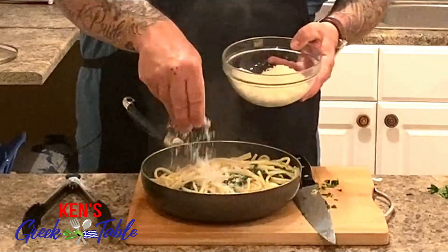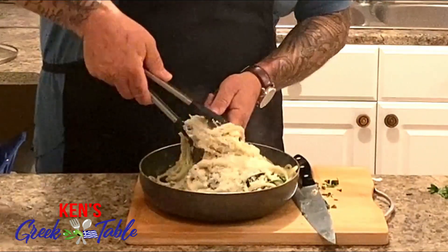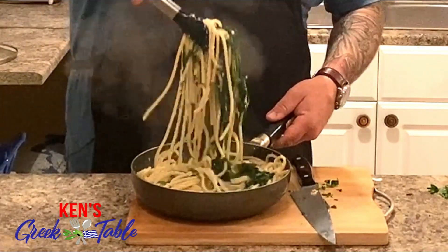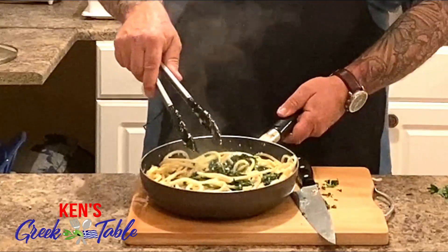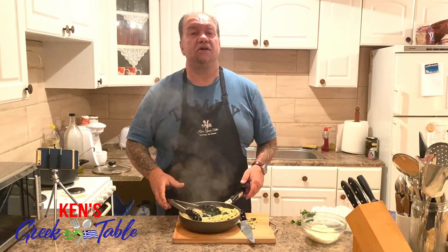I've seen people use feta, I've seen people use parmesan. I'm just gonna give this a fairly generous amount of kefalotiri and stir it around to incorporate everything. Look how beautiful this is — look at how vibrant and green the color of the dandelion is. Absolutely delicious. This is pretty much ready to go. Told you there's nothing to this.